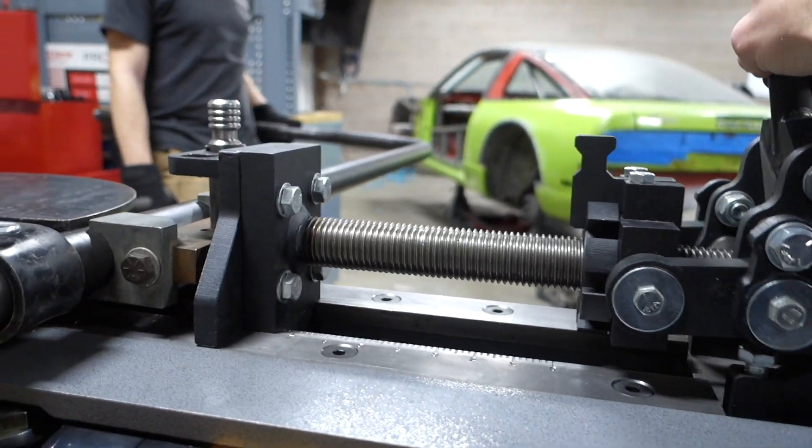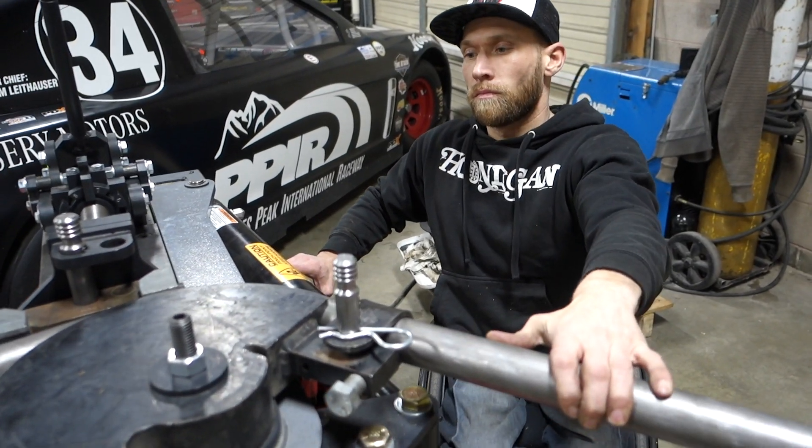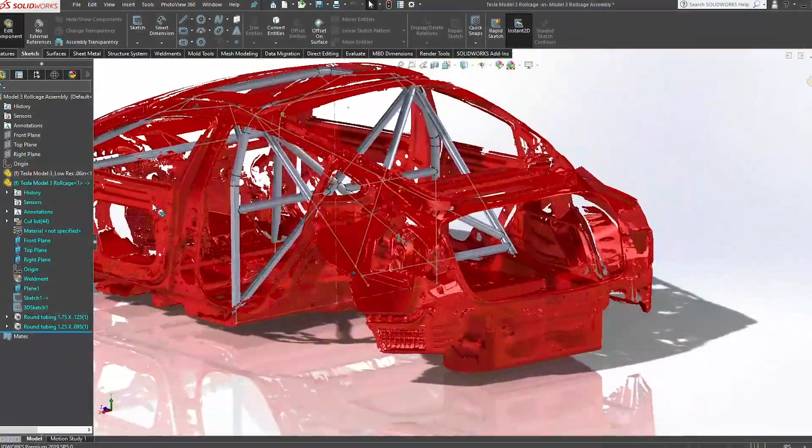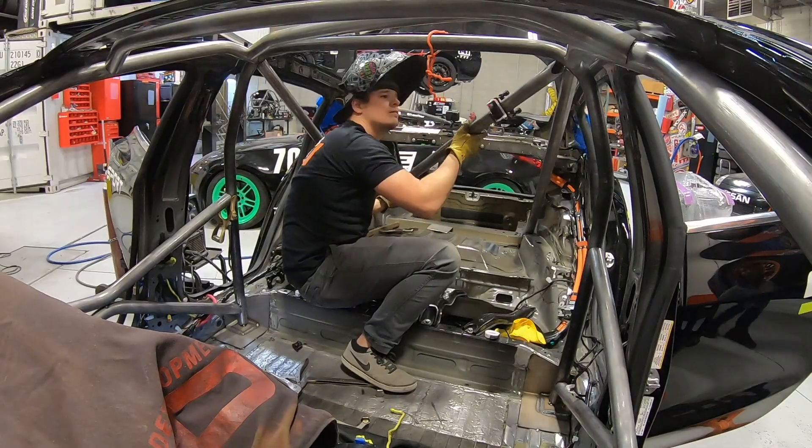We just finished cutting and bending the roll cage kit for this Tesla Model 3. We used CNC tube notching and NC tube bending to create this kit. The cool thing is we used technology to make it far easier for us to develop a roll cage. Now all we have to do is jump in here, piece it together like a puzzle and just weld it in. It's a kit.